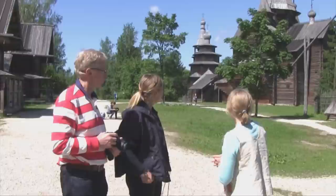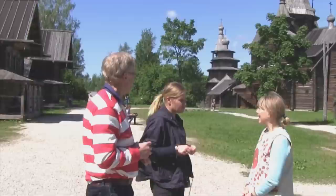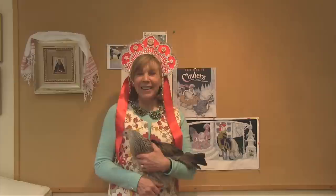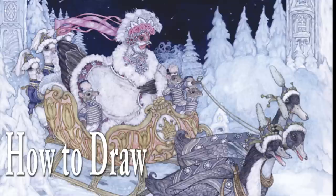I used the very old structures from the Baltic area of Russia as a starting point for my book. Then I found three of my favorite chicken breeds to use as models for the characters in my story. I'd like to introduce them to you and have you follow along while I show you how to draw Cinders, a chicken Cinderella.